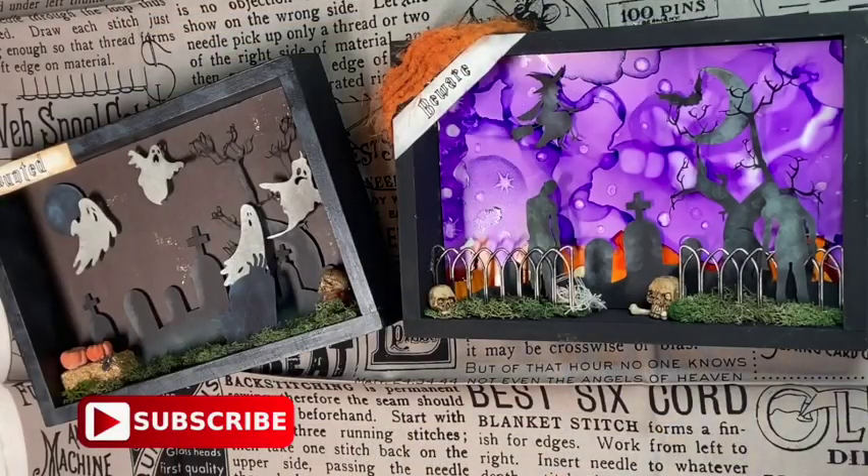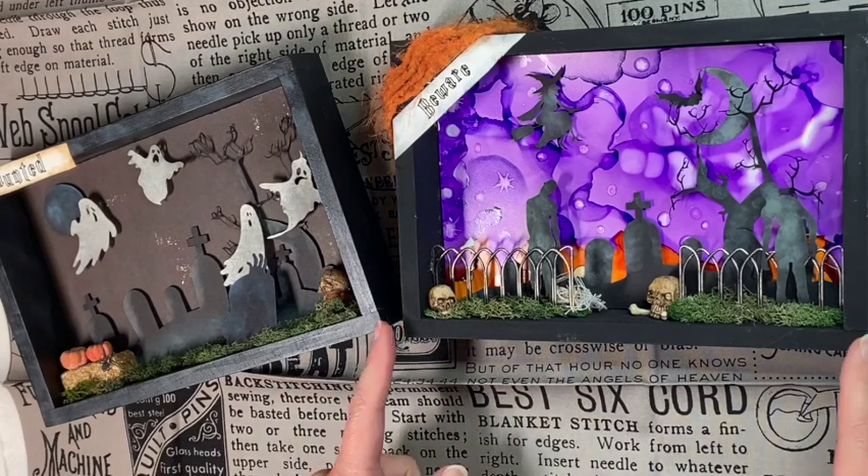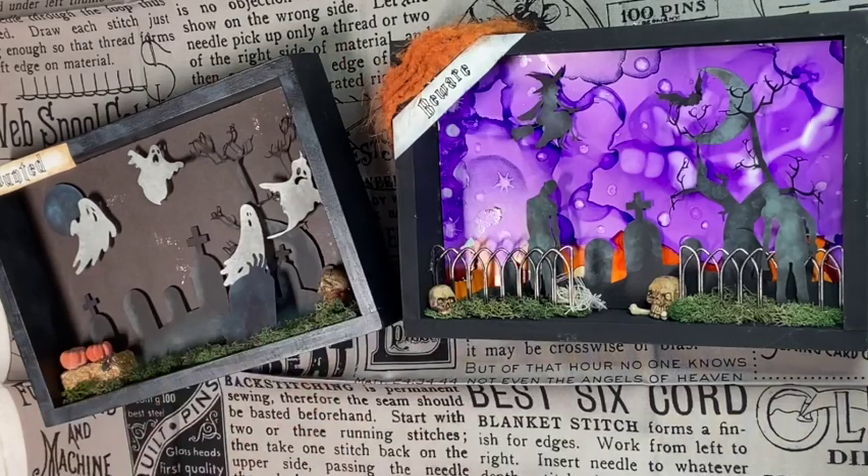Happy Halloween friends! I wanted to just hop on here and show you a couple of these Halloween shadow boxes — decor boxes that I made and how I made them. They are about eight and three quarters by six inches tall.